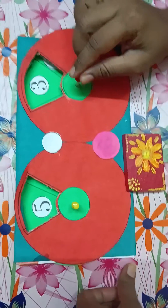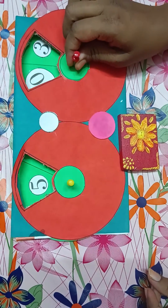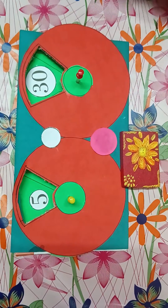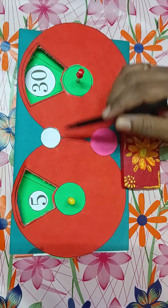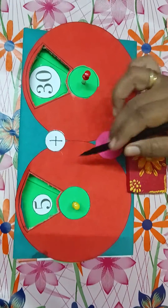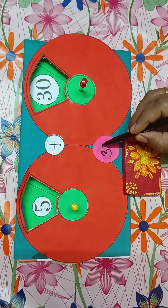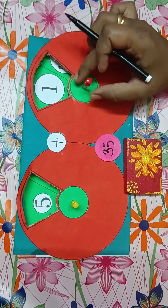There is a small stick, and with its help I can rotate this wheel — just see, slowly I can rotate this. You can use this TLM to teach toddlers or students of class 1 the process of addition. Here it is written 5, plus here it is written 30, so 5 plus 30 gives the answer 35. In this way you can rotate the wheel again to get a different number.